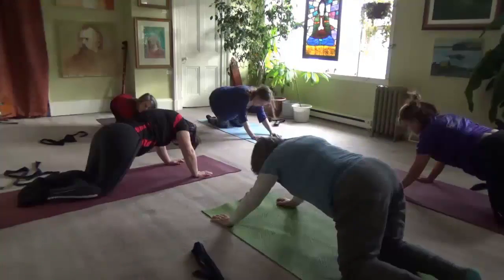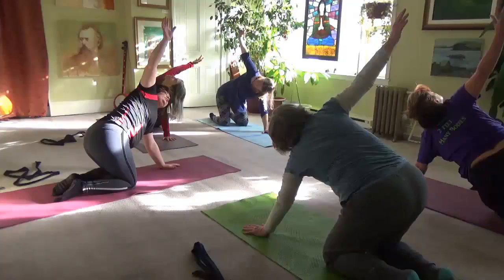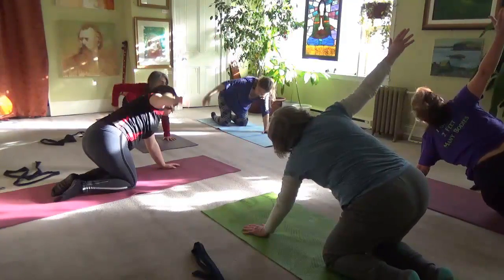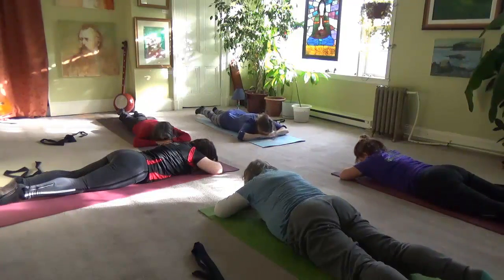The class is a safe, protected class where you're lying on the floor. It's a sequence of movements that anyone who comes regularly will get familiar with, and they'll be able to take it home to practice.